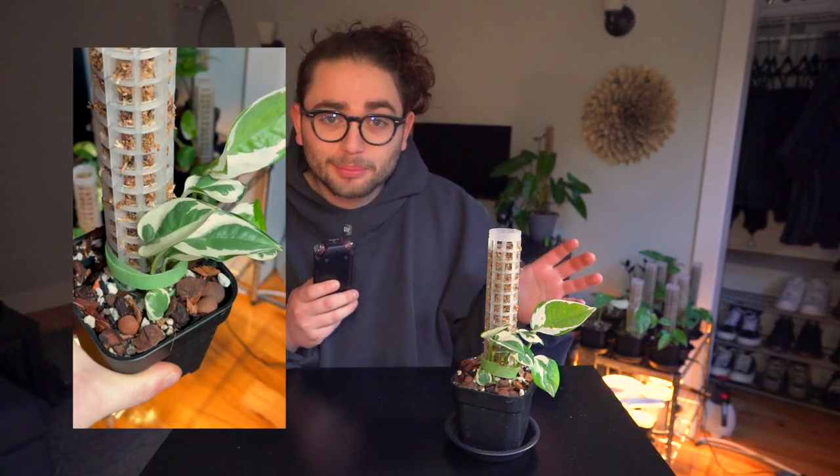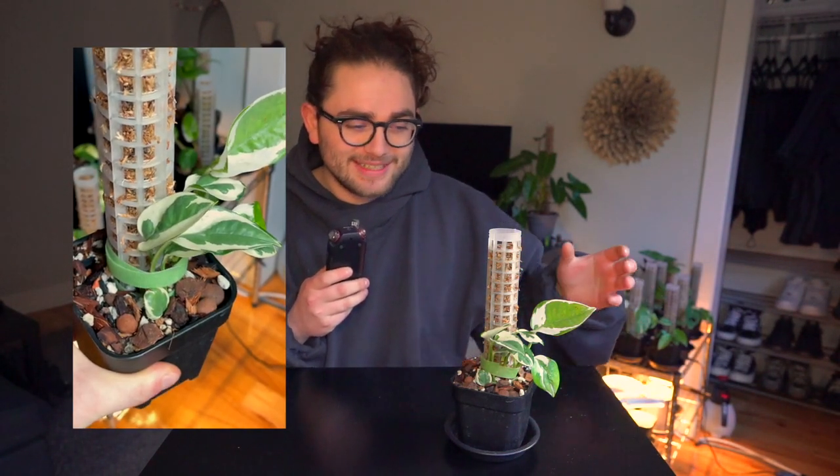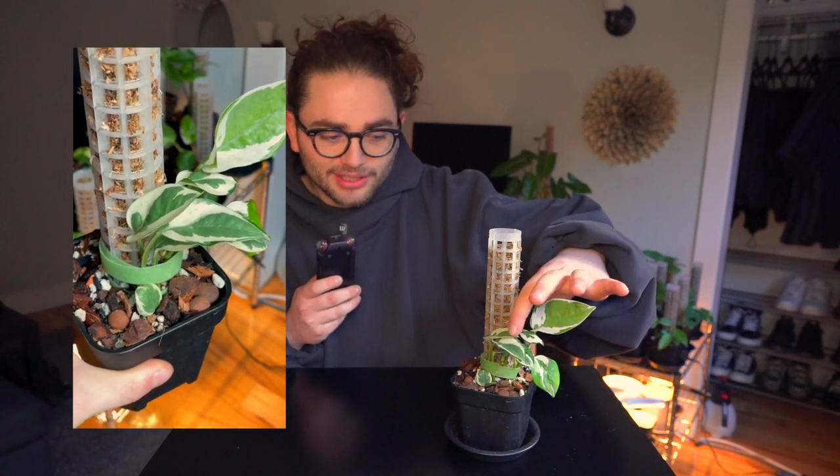Out in nature, the pothos is an aroid. It is either climbing up trees or vining down from a higher canopy into the forest floor. These plants are very quick and active growers — they almost have this need to live. They are very difficult to kill, and a very popular houseplant for that reason. The N-Joy is specifically known for this very dense white variegation that runs through the leaves. You won't find any sort of speckled variegation like with the marble queen pothos — this guy is just going to be solid patches of white and green, which makes it a very visually enjoyable plant.